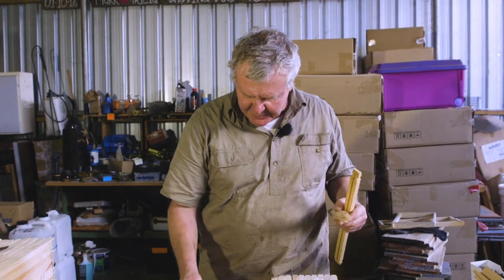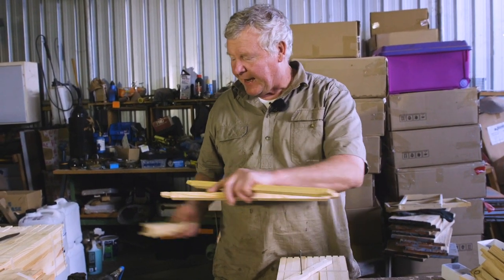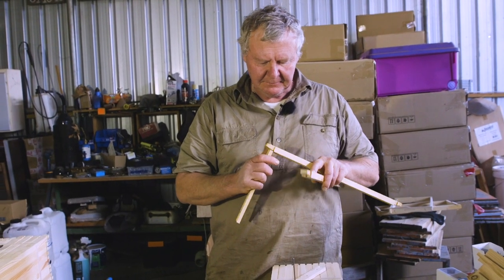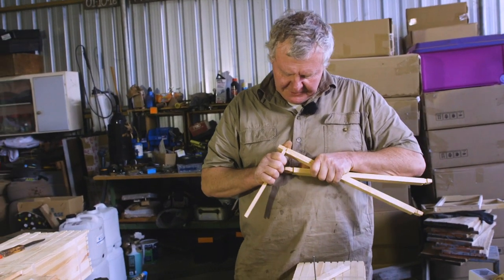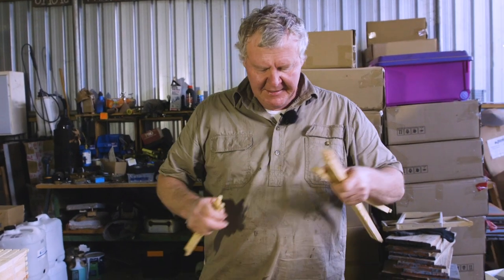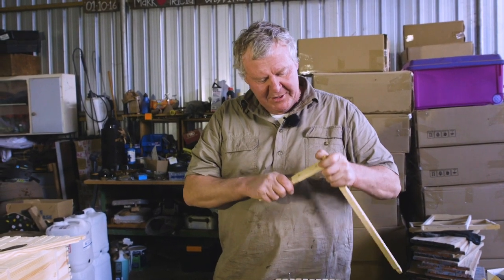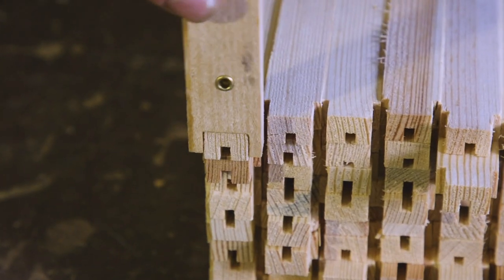Which one did I just put the stupid rivets in? This one. I better remember - that's the ones I'm doing, and it just won't quite go together. See, that goes together, but I'll put it over there so I don't get mixed up. Most times it won't go together, and then you snap the little leg off. That's a painful business. See how that's a bit sloppy?